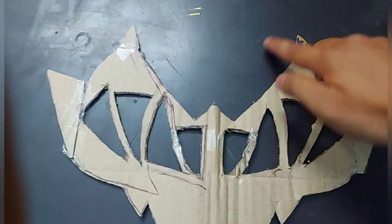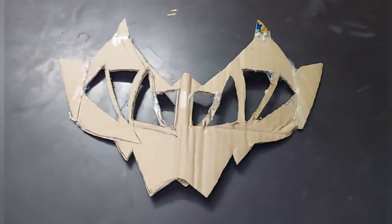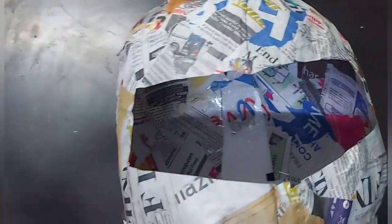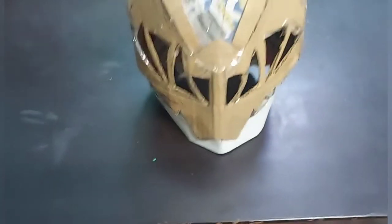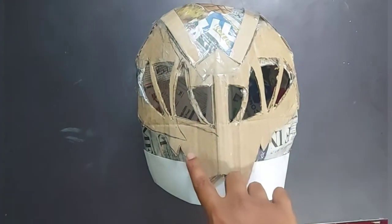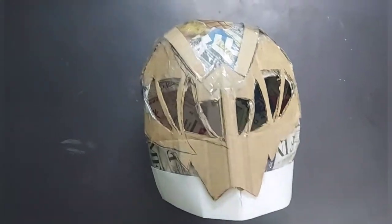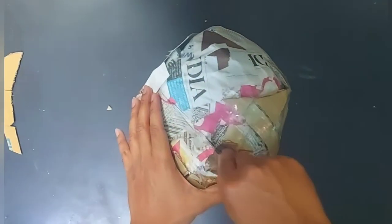After cutting, it looks somewhat like this — the upper part is a bit bigger and I've made some mistakes, so I'll cover that by adding some extra cardboard on top. The down part of the cardboard is negligible; you can paste it or not, it depends on you. You can simply cut out the small lower part like this, or leave it. I'll cut it out because it would look different from the helmet.